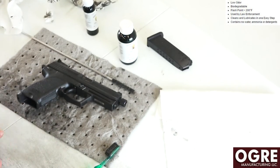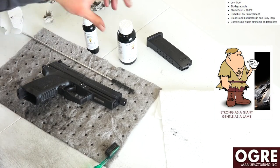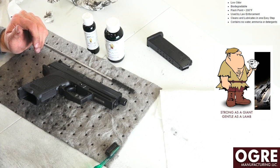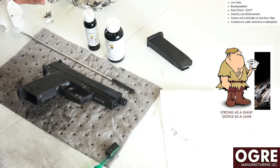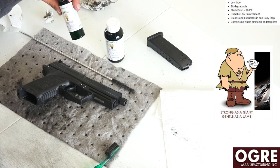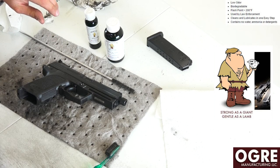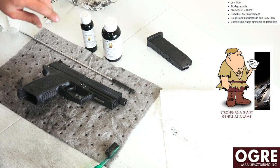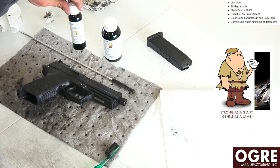I look forward to seeing how this works on a few of my other firearms that are also really caked up and full of grime. If you're looking for a cleaning product and don't have one that's really reliable, the Ogre Manufacturing products seem to work really, really well just off this initial use. I'll do some follow-up to show how the gun oil holds up on the USP and other guns. Ogre Manufacturing is out of Milwaukee, Wisconsin — just like myself.